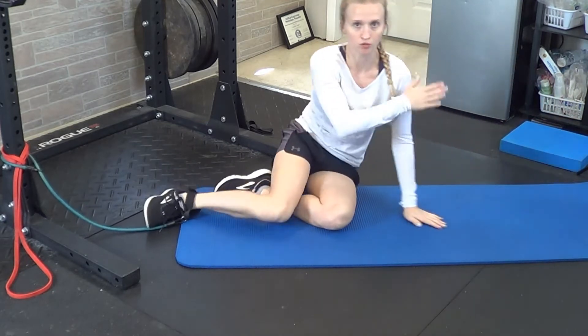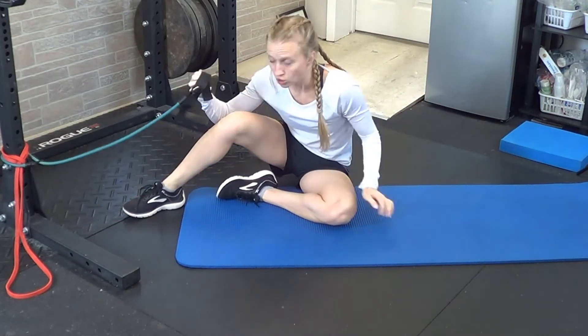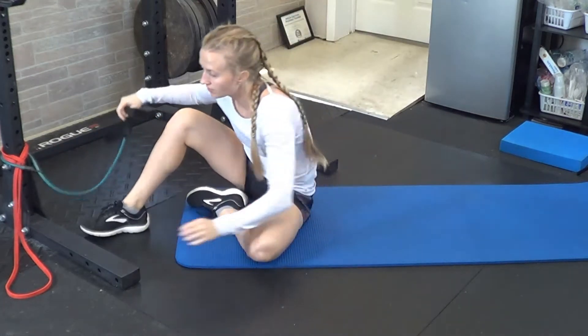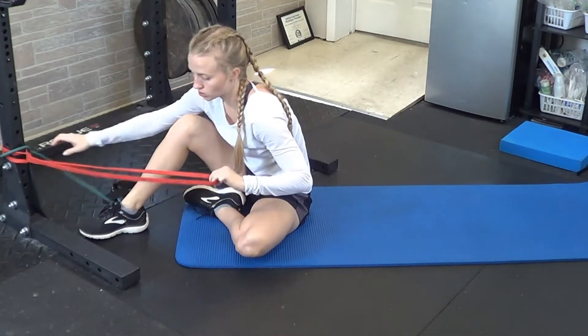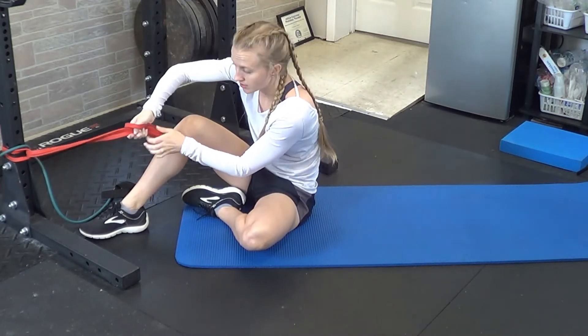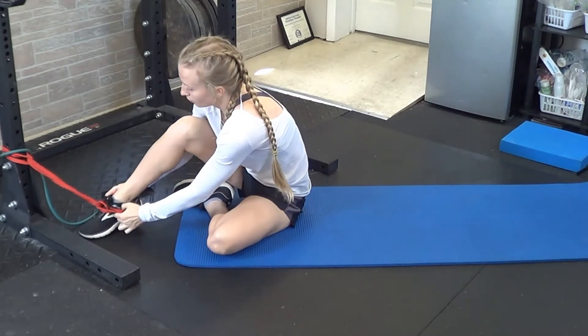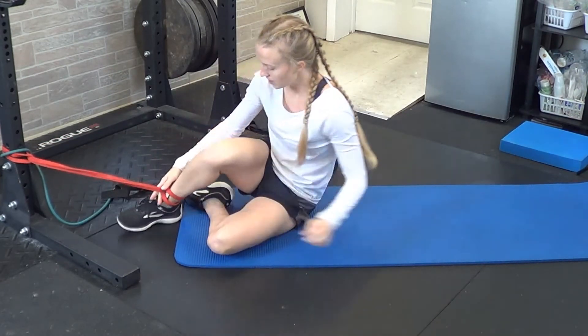If you need extra resistance, you'll move your body further away from the base of the band. If you don't have tubing or a cuff like this, and instead you have a circle band, you can take the band, wrap it around itself, and create your own little hole, then stick your foot through that hole.